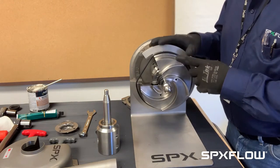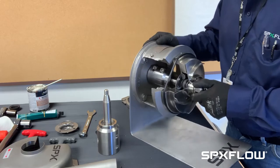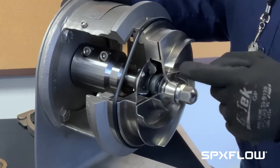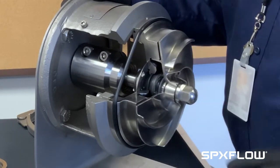What we have right now is the single seal located right here behind the impeller. Half the seal is mounted in the impeller, the other half is mounted into the back plate. So we will take the impeller off.